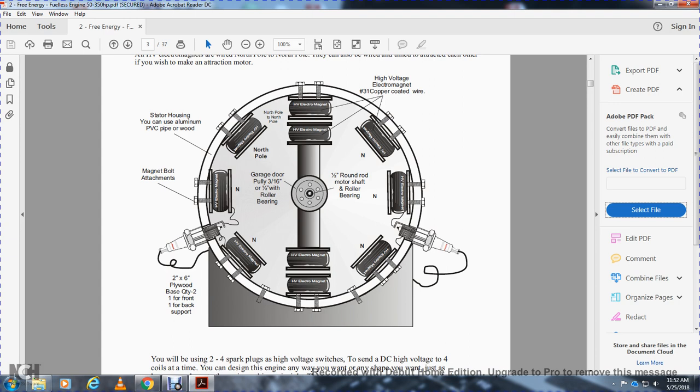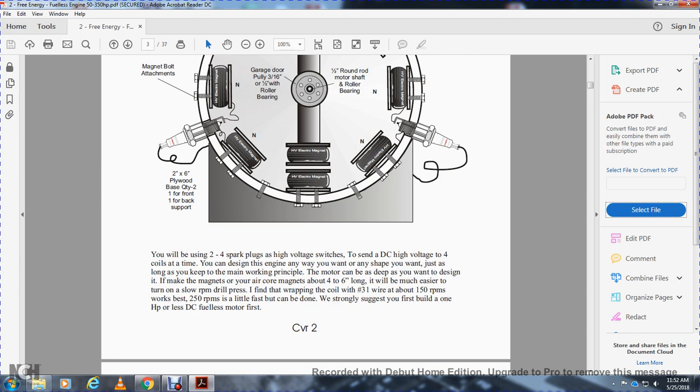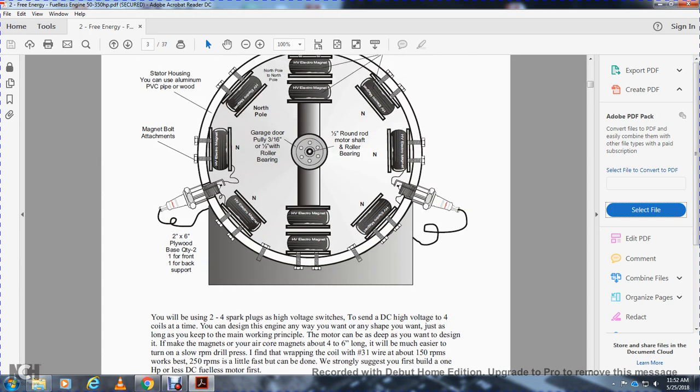The high-voltage electrical coils use number 31 copper-coated wire. The half-inch round shaft, motor shaft, roller bearing, garage door pulley, and one-half-inch roller bearing are needed. You will be using two to four spark plugs above the high-voltage switch to fire four coils at a time. The spark plugs are attached to the electromagnets. You can design this engine any way you want, any shape you want, just as long as you keep the main working principles. The motor can be as deep as you want to design.